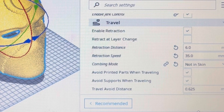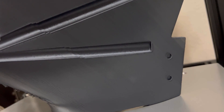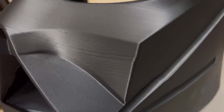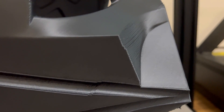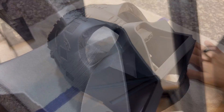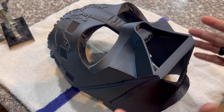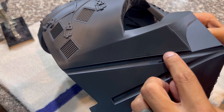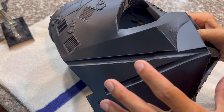Now that we've gone over all the preventative measures and settings, let's see what happens and how to fix a layer shift when it does occur. This is actually a relatively mild layer shift, and I'm going to show you two different methods that you can use kind of in conjunction depending on the severity of the layer shift.